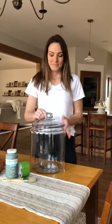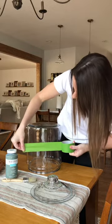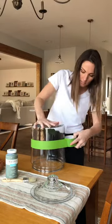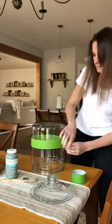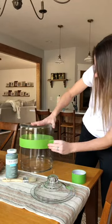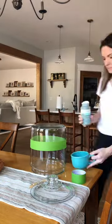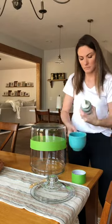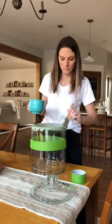Let's recreate this for a fraction of the cost. I'm using a $14 jar from Walmart, some painter's tape, and that's kind of the most difficult part — just getting the tape on there just right. You want to make sure you seal it off so no paint gets underneath. I'm using chalk paint here, also from Walmart, in the color moss.